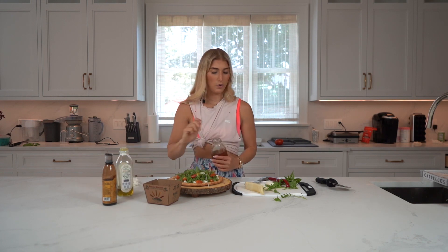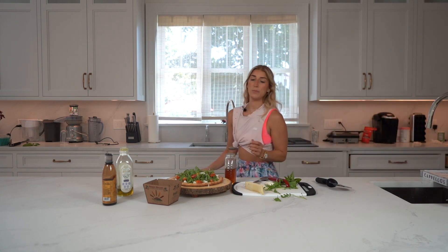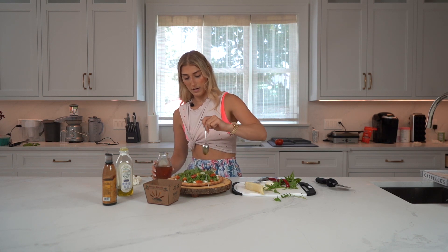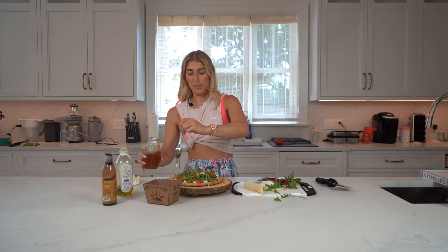Then my secret ingredient — I just need to grab a spoon. We're going to take a drizzle of honey. I just like to dip the spoon in and then just let it go. This is the best way to drizzle — if anyone tells you otherwise, they really just don't know.